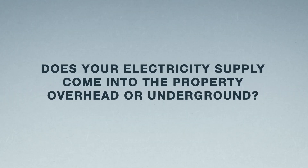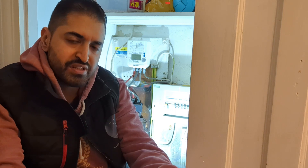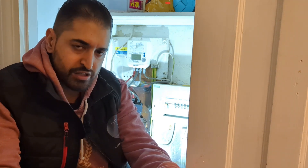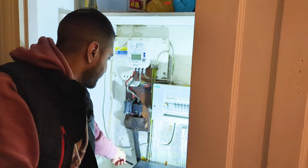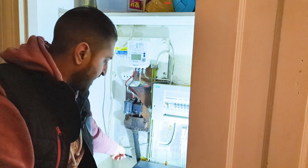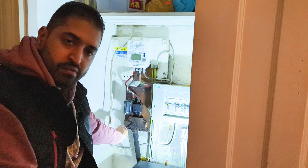One of the questions you'll get asked is how your electric supply enters the property — overhead or underground. The majority are going to be underground. As you can see here, this is the main service cable coming from the road outside, so for this one you simply select underground.